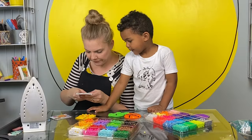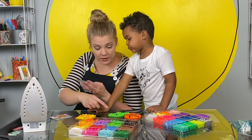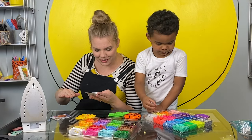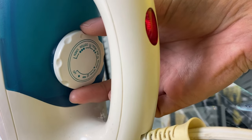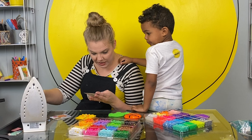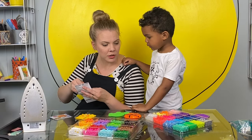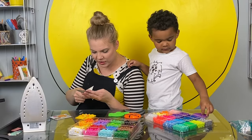The directions say: place pegboard — oh, that's what this is called, a pegboard, because it has pegs on a flat surface. Set iron to medium. Place ironing paper over the beads and the pegboard using a circular motion. What's a circular motion? Iron for about 10 to 20 seconds.